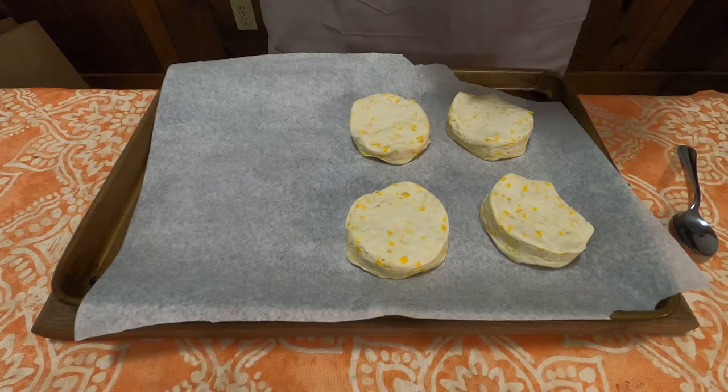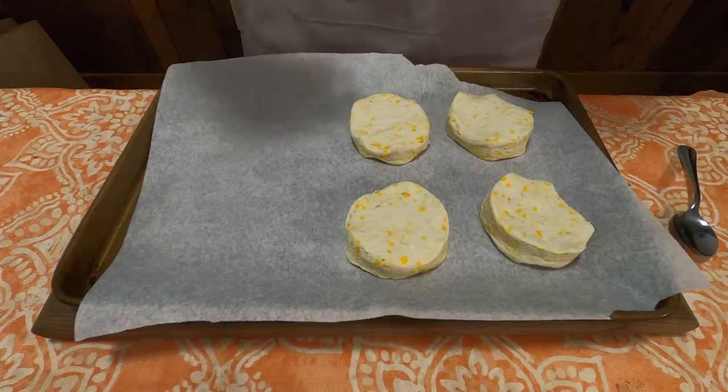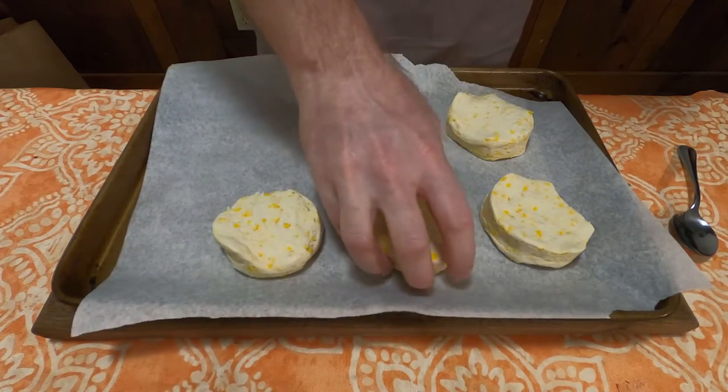Well, I guess I'm going to have to cheat. I went and got whatever those Pillsbury biscuits are, threw them in the oven, and I'm using those instead as a surrogate.